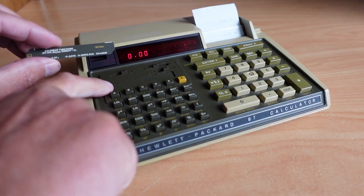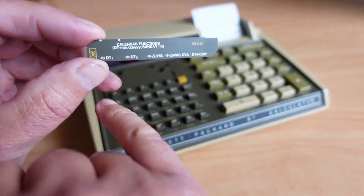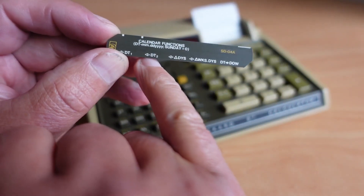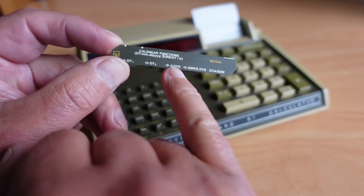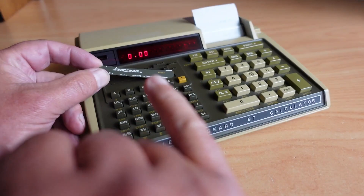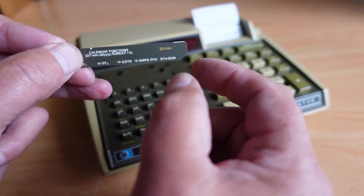I can slip the card into the little holder right above the A, B, C, D, E and F keys. If we have a close look at the card itself: DT1 — that's date one — sits above the A key. Date two sits above the B key. Delta Days, which gives you the amount of days between two dates, sits above the C key. Delta Weeks dot Days sits above the D key. And DT to DOW — date to day of week — lets you figure out what day of the week any given date is.